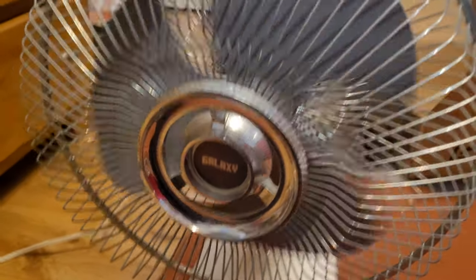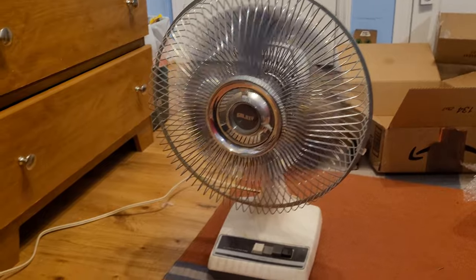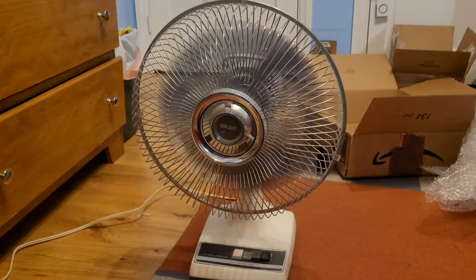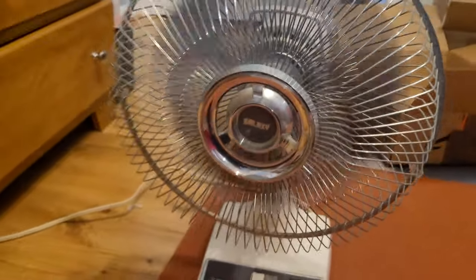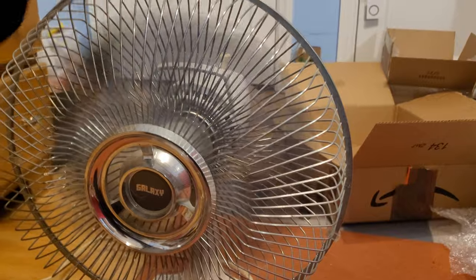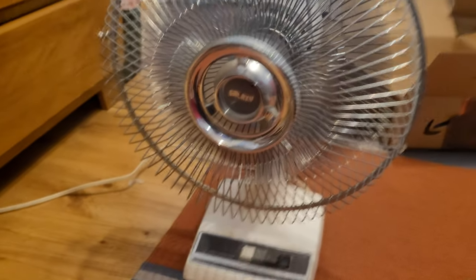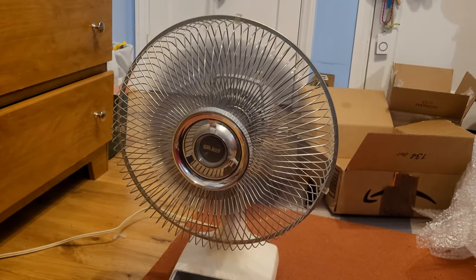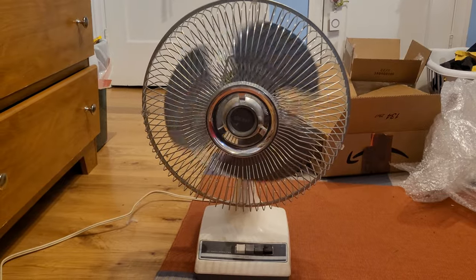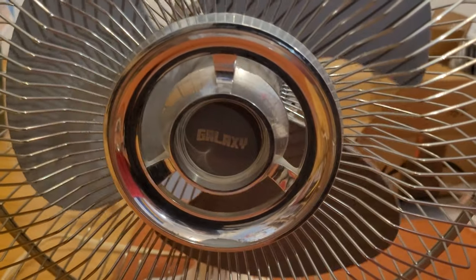Let's give it a test spin and see how it does. It's blowing my stuff all around back there. It's not shaking or anything, it's not rattling — very quiet. And we'll do high just because it's going to blow everything around back there. This is a very, very good improvement for this fan. I'm very, very thrilled about this.